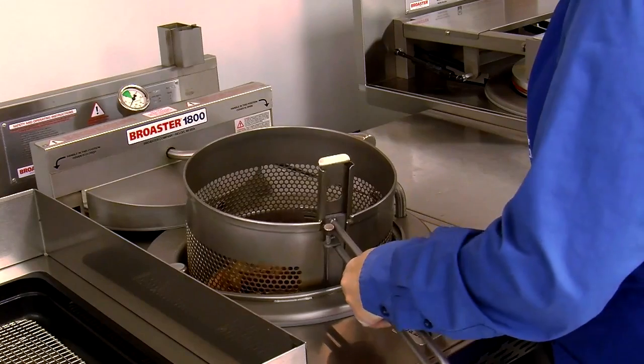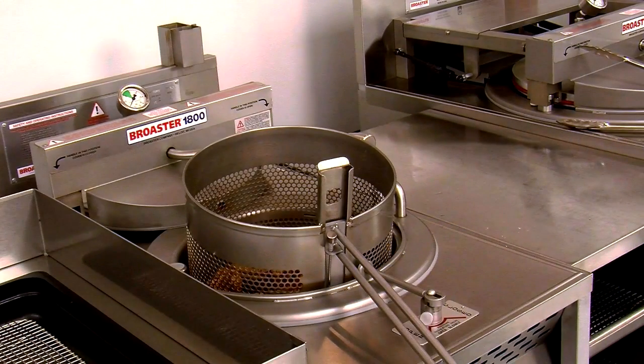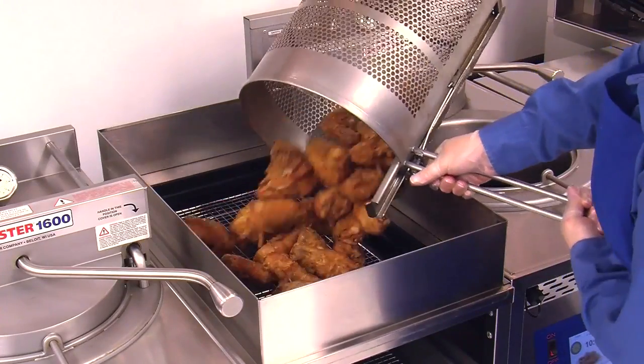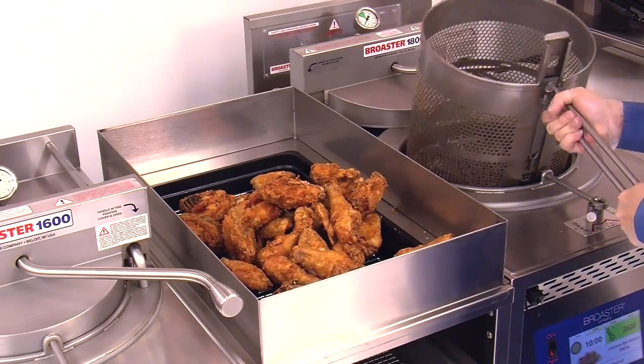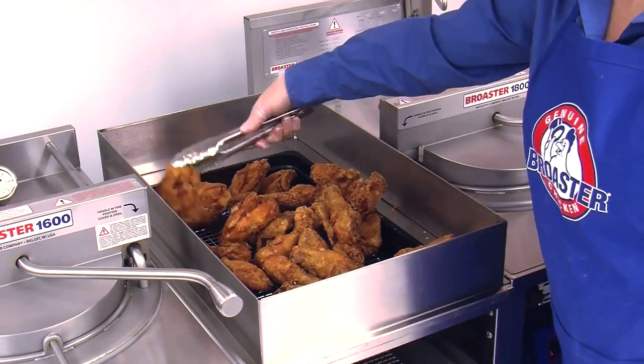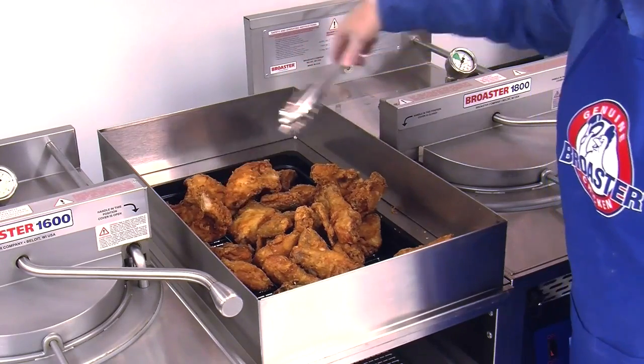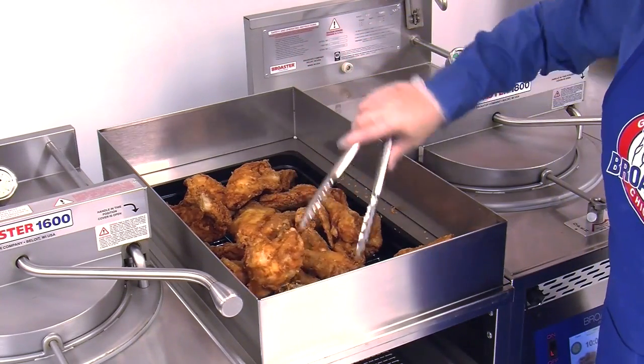Lock the lifter handle into the basket channel and place it onto the rest peg. Allow the oil to drain from the chicken for 30 seconds, then gently dump the chicken onto a dump table with a draining rack. Use clean tongs to separate the chicken into a single layer with the serving side up.